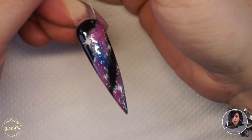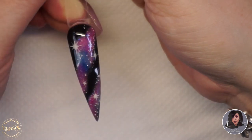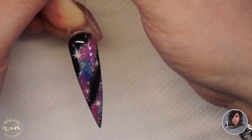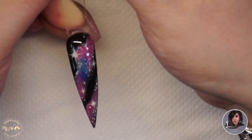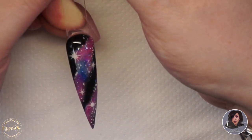Hi guys and welcome to my YouTube channel. This is my first video that I'm uploading for a nail tutorial. Some of you might already be subscribed to my other channel, Laura Ann, where I upload makeup tutorials, but this one is just going to be dedicated to everything nails.